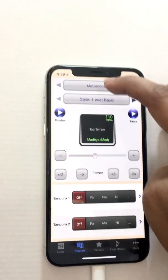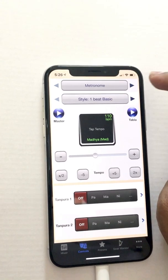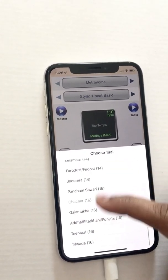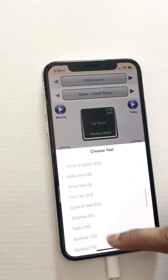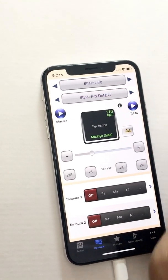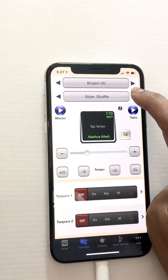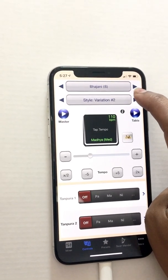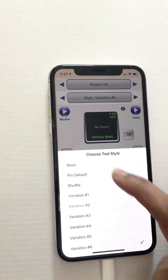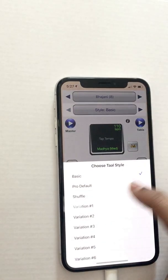Now let's go to the Controls panel — this is where you'll make most of your settings. At the top is the name of the tal; right now it says metronome. If you click that dropdown you get all the tals. A lot of kirtans use a tal called bhajani, which is eight beats. There are different styles: pro default, which I really like; shuffle, which shuffles through various variations; variation one through five and more; and basic, which doesn't add any fills. I like the pro default style.